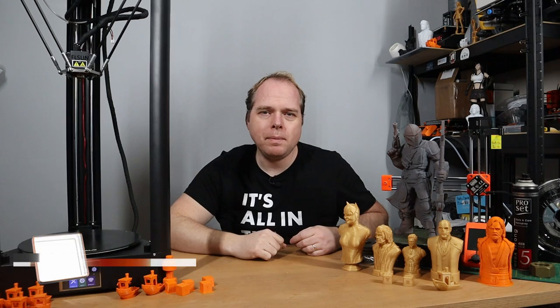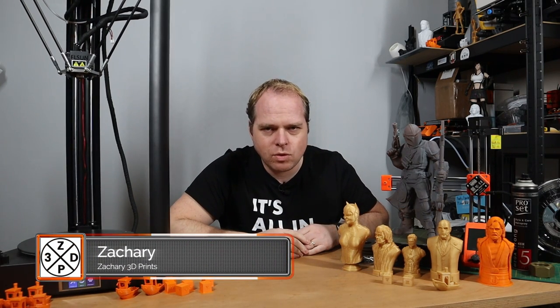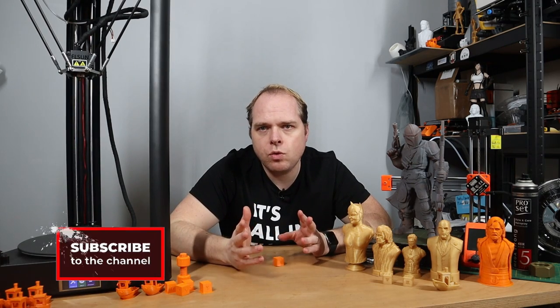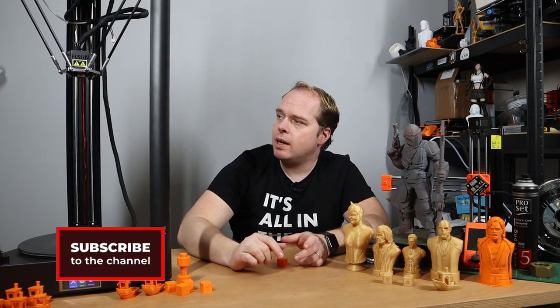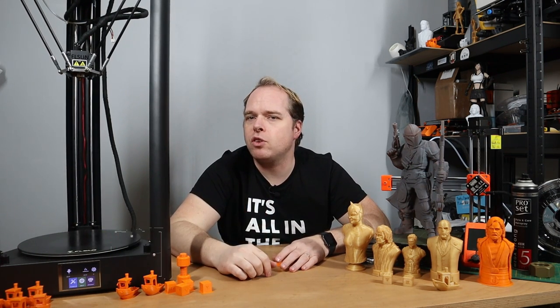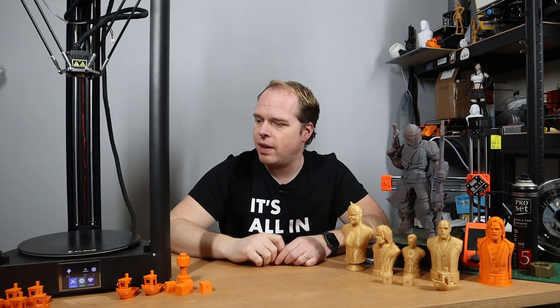Hello, my name is Zachary and let's get into the review about the FL Sun QQS Pro. This Delta 3D printer I have now for around two months. In the beginning I did a live stream and during the live stream I did an unboxing, build, and first print. During the build, it was pretty straightforward to put this thing together.